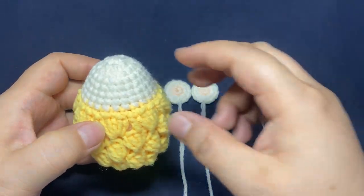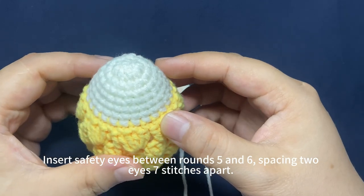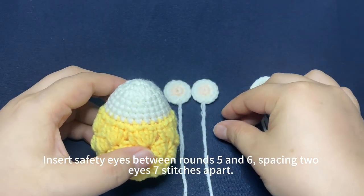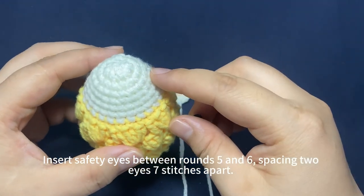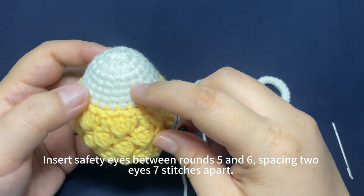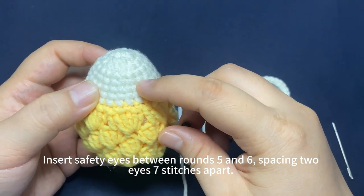Let's assemble all parts. First, insert safety eyes between rounds 5 and 6, spacing 2 eyes 7 stitches apart, counting from the top, between round 5 and round 6.